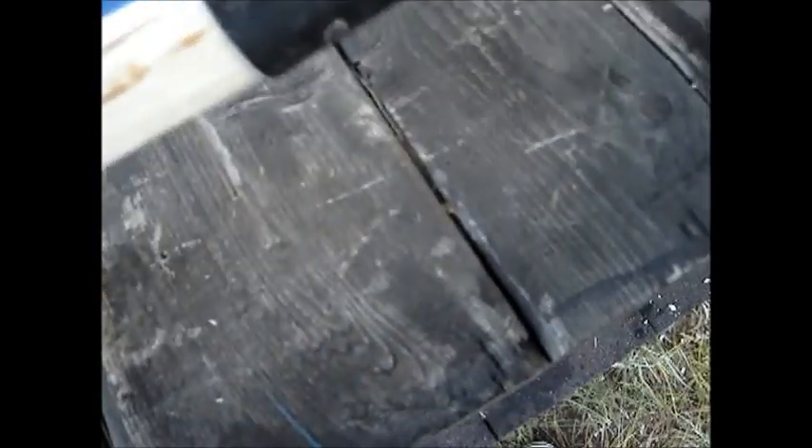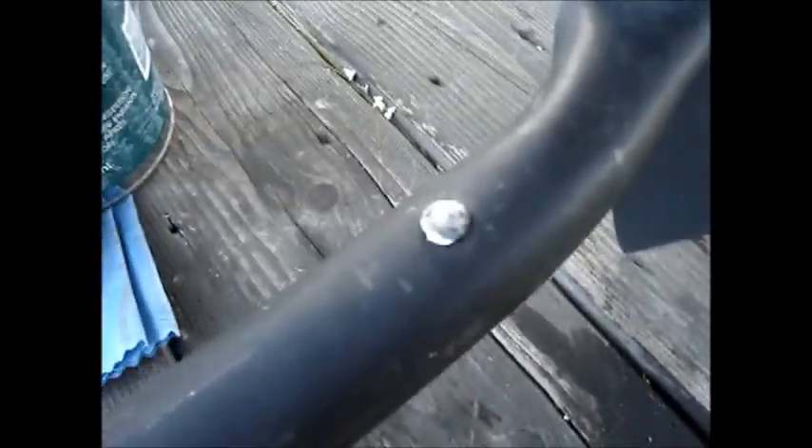This one came out fairly well. Probably if I had cut them off and then heated the end red and put it in and pounded on it, it probably would have worked better as a rivet. Probably would have been better just to use bolts or screws or something, but anyway, it came out fairly well.